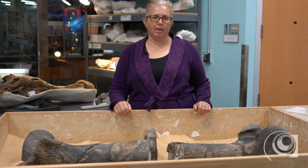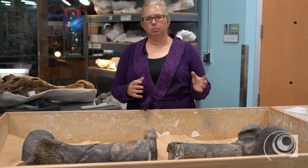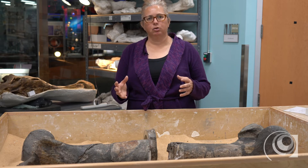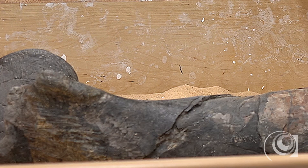So what we have to do for that is cut the specimen in half. Before we go through this whole process, we consult with other members of the department to make sure that this is a worthwhile venture because it is a destructive process.